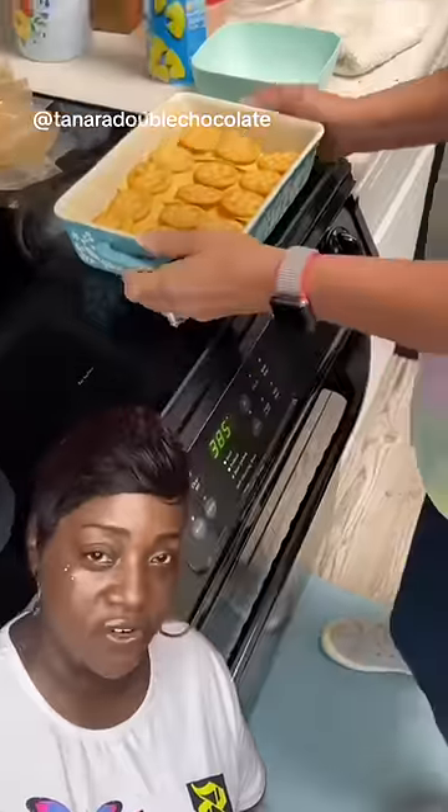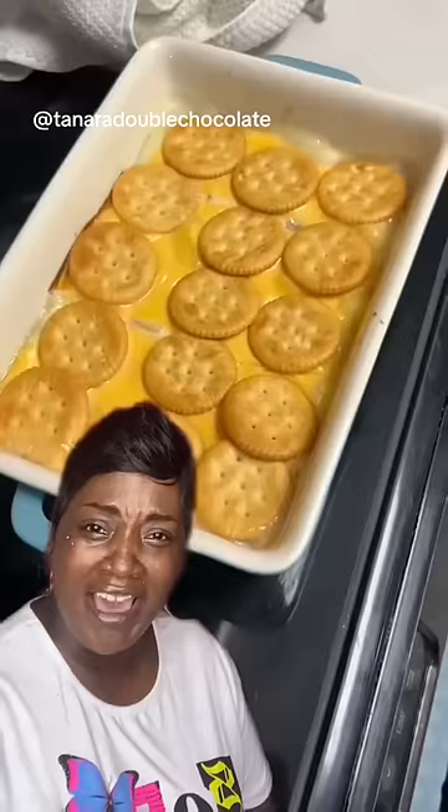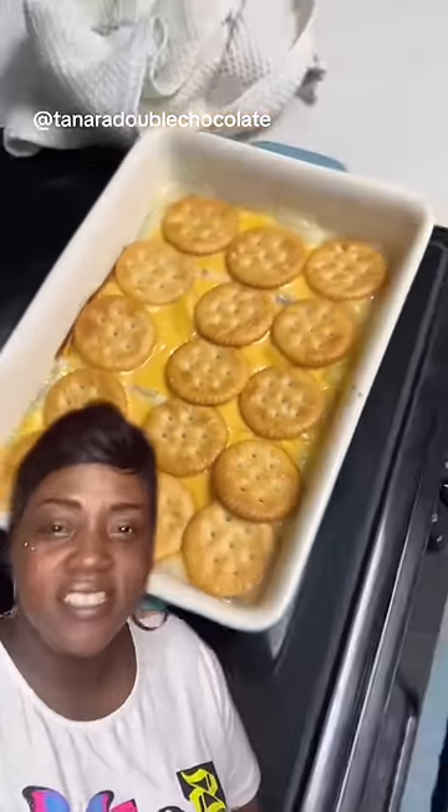Now put your oven up to seven hundred and three thousand degrees and cook it for 75 days or three hours — it don't matter, it's all gonna taste the same. I swear to goodness it will. Take it out. See how that looks — so different, almost the same as when you put it in, but a little more melty.